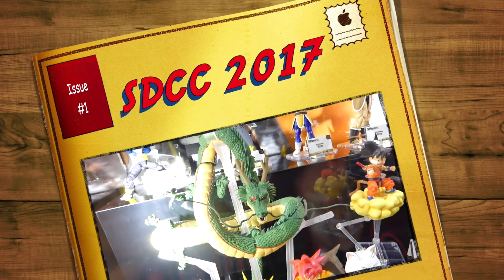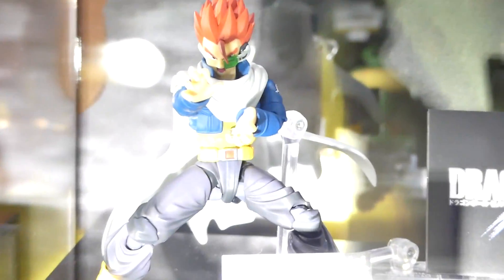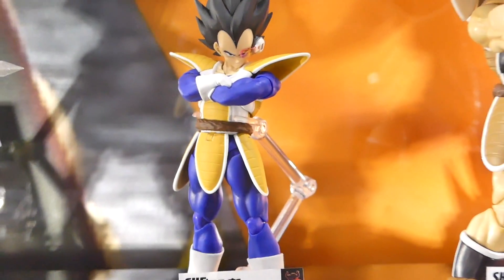What up, big kids? Here's your San Diego Comic-Con 2017, Bandai Japan, Tamashii Nations, S.H. Figuarts, and many other things. So here's their extensive Dragon Ball collection.